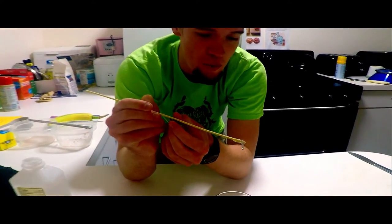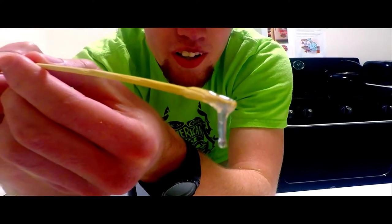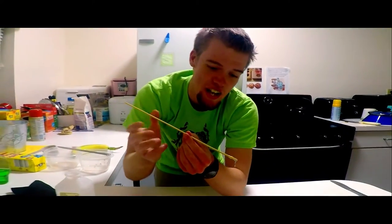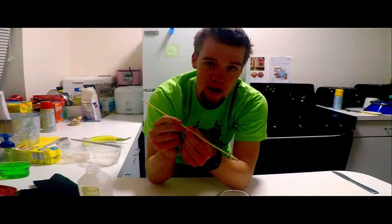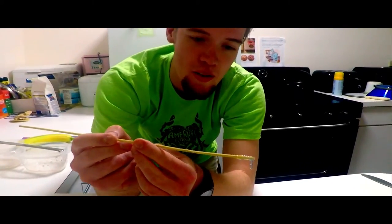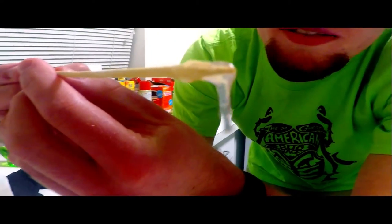A really cool thing about banana DNA is that humans actually share about 50% of their DNA with bananas. That doesn't, of course, mean that we came from bananas, but it is pretty cool. DNA, which stands for deoxyribonucleic acid, is a nucleic acid — as it's in the name — which, if you've had biology or something, you know is one of the four macromolecules. I'm sure you've all seen the pictures of the double helix: two helices spiraling around themselves around the center axis, made up of a ton of little nucleotides. Why don't we go see if we can see it under the microscope?